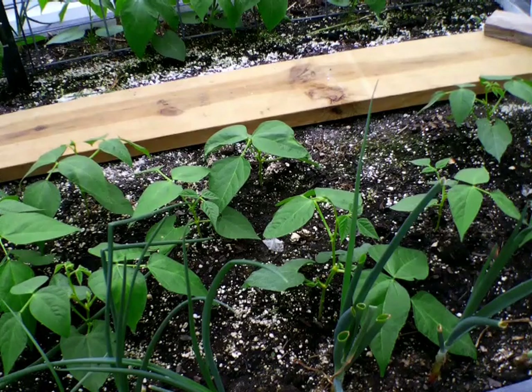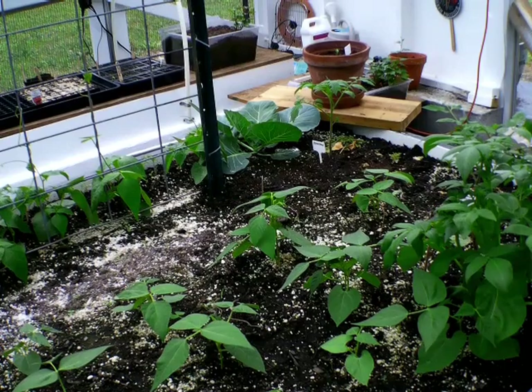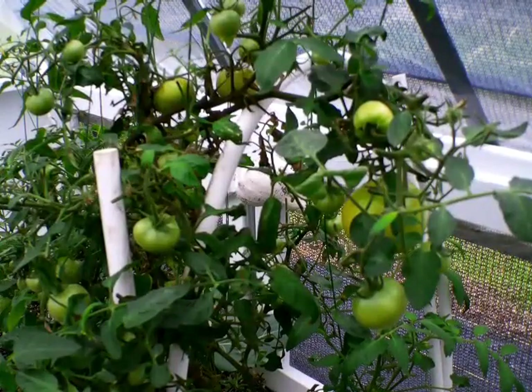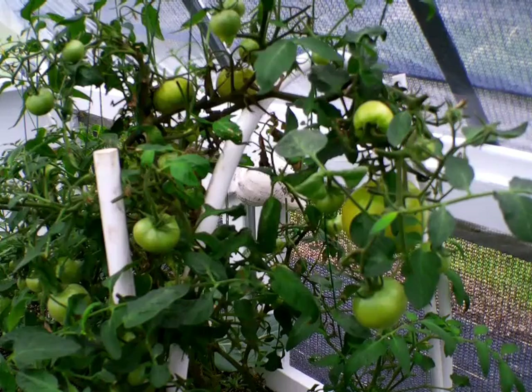We should ask ourselves: do I need to add anything else to raised bed soil? It is essential to amend raised bed soil periodically by adding new soil and organic matter to replenish soil nutrients. Refreshing raised bed soil regularly with the right amendments is the key to keeping it healthy and productive. A cheap way to fill a raised garden bed is to start with topsoil and a bag of garden soil with fertilizer, then add garden lime and mix — possibly a 10-10-10 fertilizer mixture.